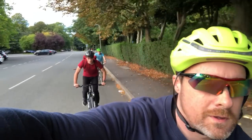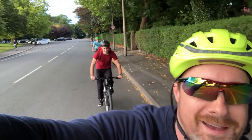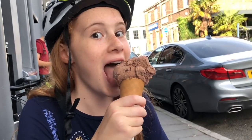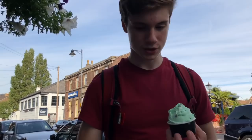Do I feel guilty that I'm riding an electric bike while everyone else is riding normal bikes? Let me think about that — no, not one little bit.